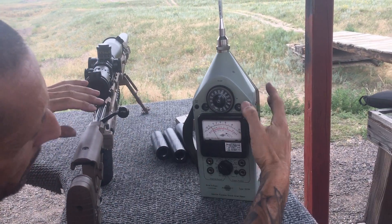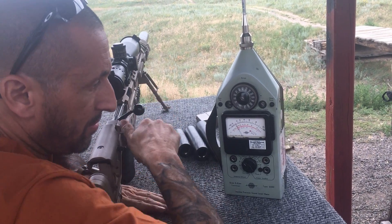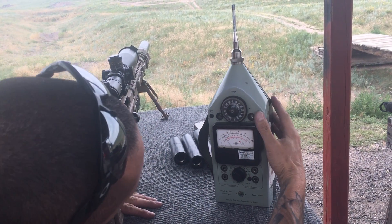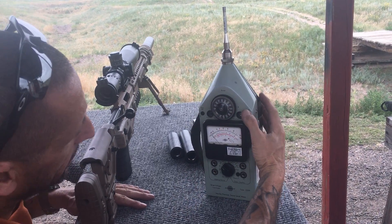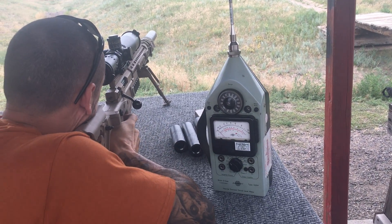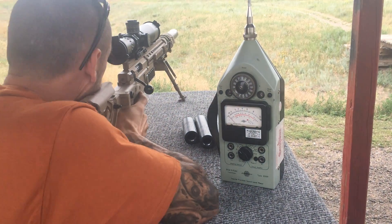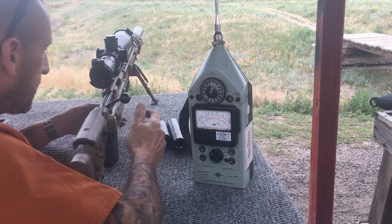That was .128. .128 again. I was down there at .126 or so. If I go to the .120 scale, how many slots was that? Four? I could shoot a couple extra, I got more ammo. That one's right up there at .130 — this is kind of right there with this can. .127, that's enough of the .338.